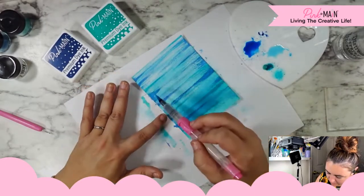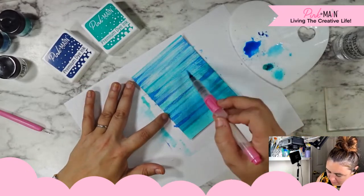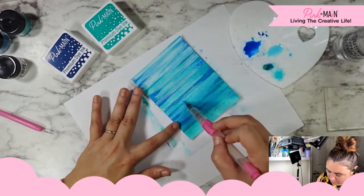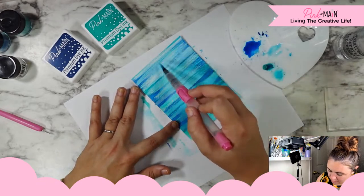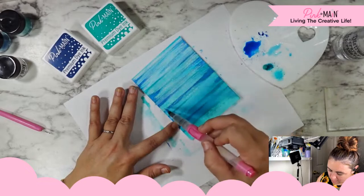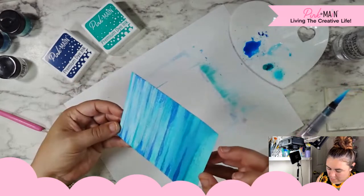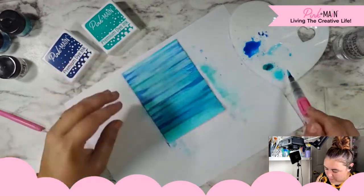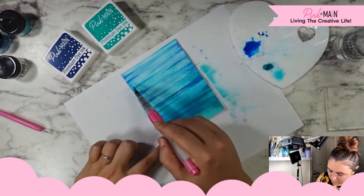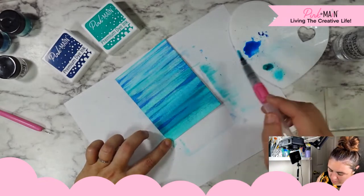A little bit of the blue got mixed in with that Milky Way white, but I do not mind that — I wasn't going for the white. I really just wanted that pearlescent shine. So we're going to fill in some of these lighter areas with that color. That's so fun — when this dries down a little bit more, I'll hold it up to the light and get you guys a good look at that shine.